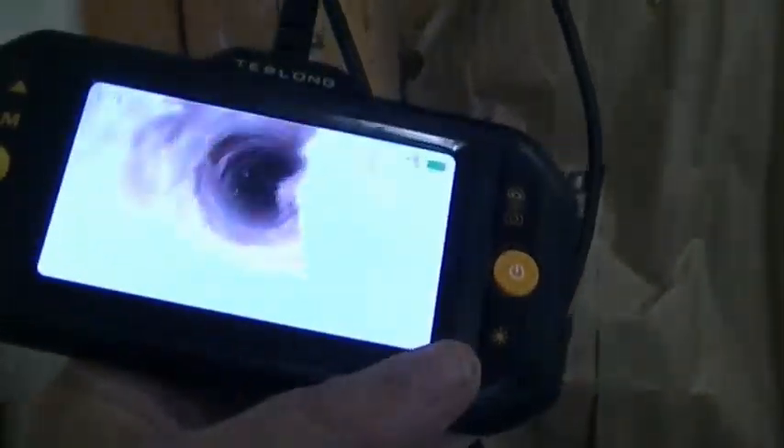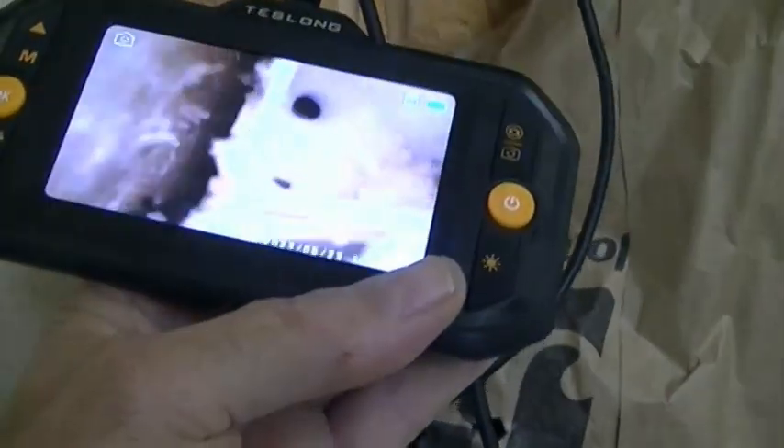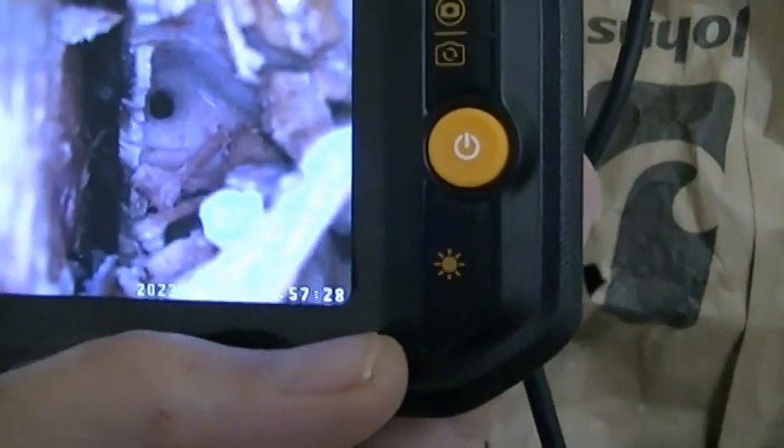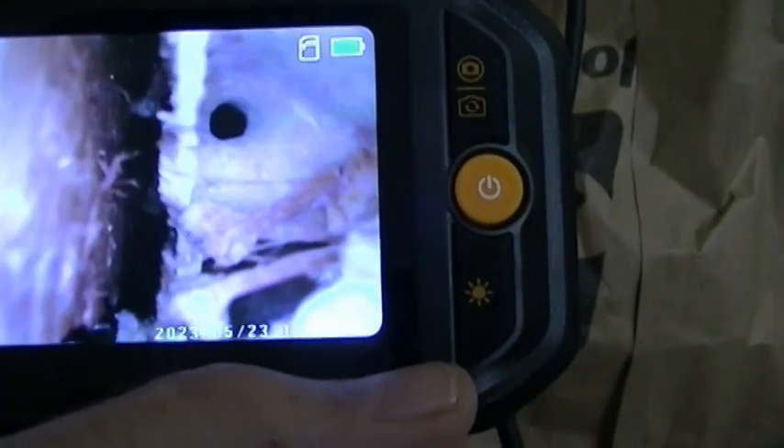I'm going to hold the camera and the probe and go into the hole to see what's inside. It goes almost all the way back. There's more activity — probably down a couple of inches behind that is another nesting area or a continuation of it. The stud to the side is clean, but I'm going to go ahead and cut that section out, just to show you how it's done.